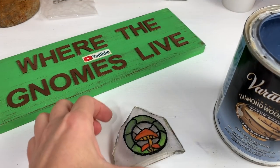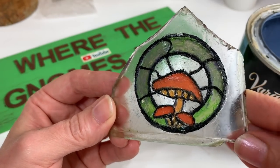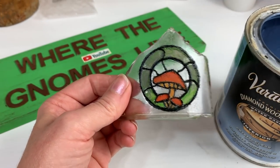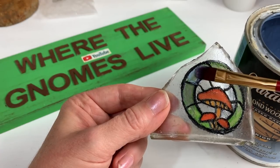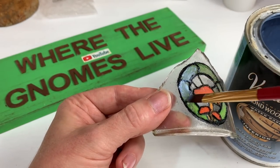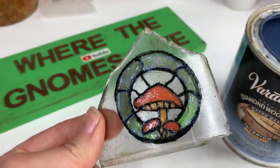Oh my goodness, I'm so happy I decided to do this — the mushrooms could have turned out a little bit better but I am not complaining at all. We're going to install it, but first I'm going to cover it with a water-based Varathane just to make sure I don't lose any paint if it gets bumped. I'll set that underneath the fan and then we'll go install it together.